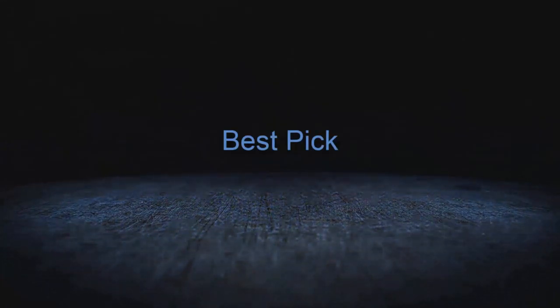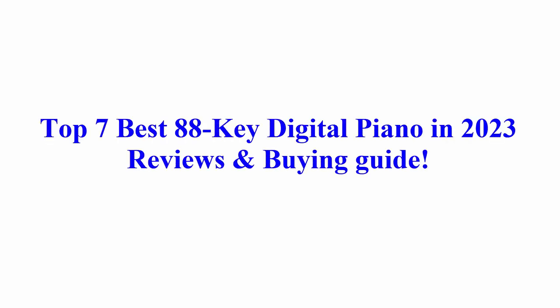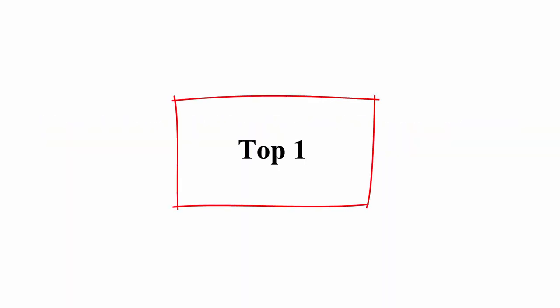Welcome to Best Pick. Top 7 Best 88 Key Digital Piano in 2023 Reviews and My Guide.